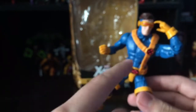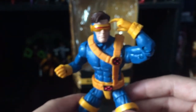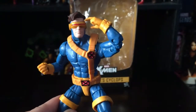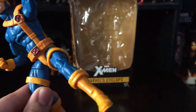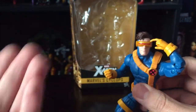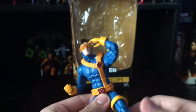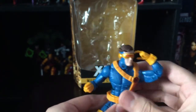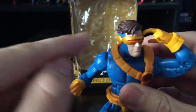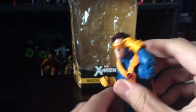My only other gripe is that the chest straps are a different yellow color than the rest of his costume — they have more of an orange look to them. I'm not sure if they were trying to add shading, but it makes the strap look too orange and it doesn't match the yellow on his glove cuffs and boot straps. That said, it's still passable. The head sculpt is great, the hair has nice black shading, and the visor is painted with gold and red — very nice.